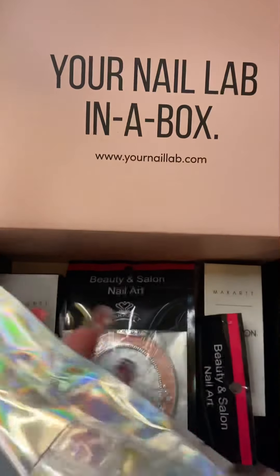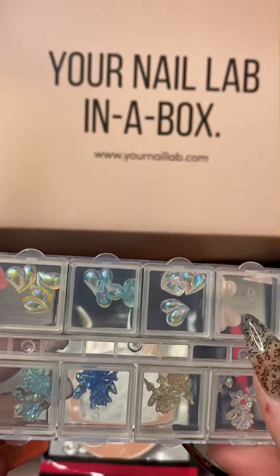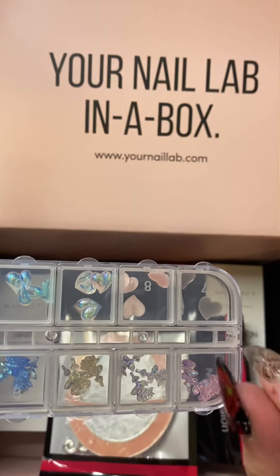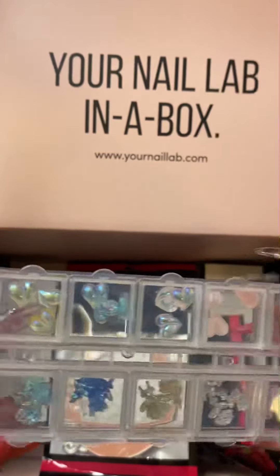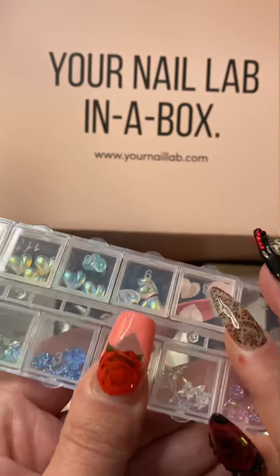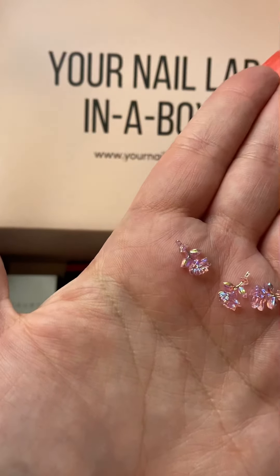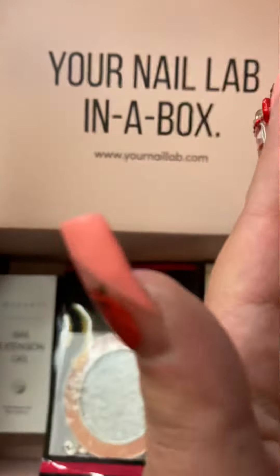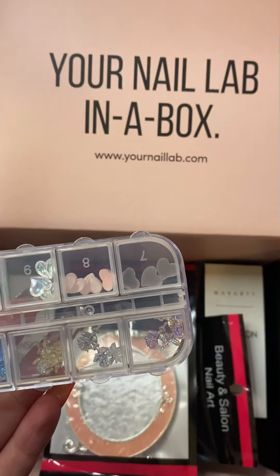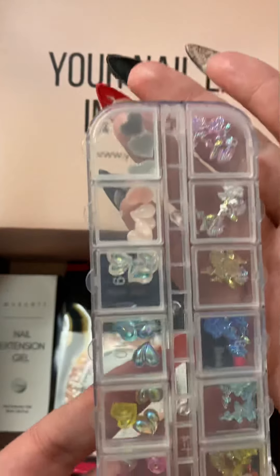Then we got some little charms here — these are like pretty charms. These ones have those little pear-shape hearts and then there's like little almost like little roses. Those are so cute — they're little 3D charms, those are adorable! There are different colors for each — the heart and the roses. Love that!